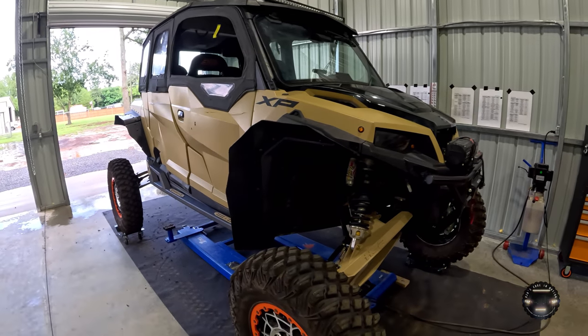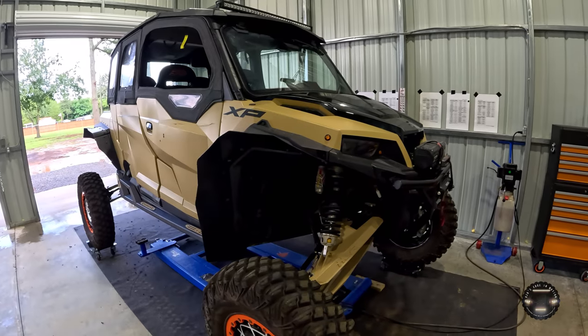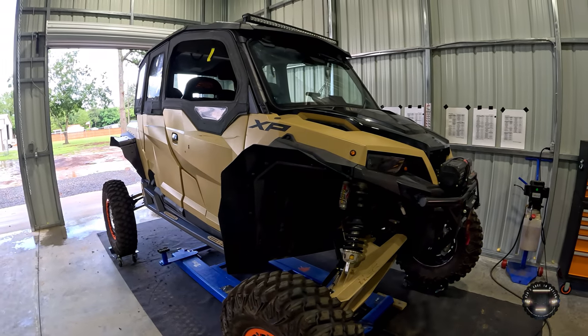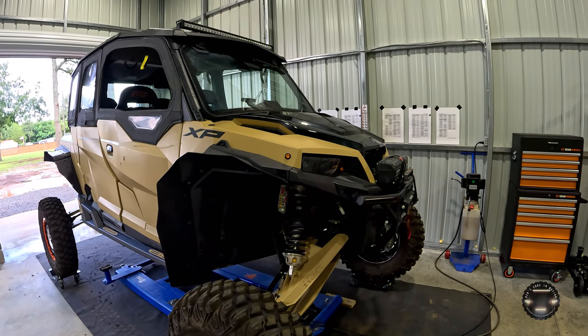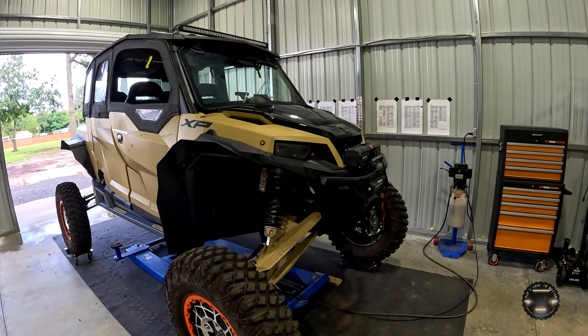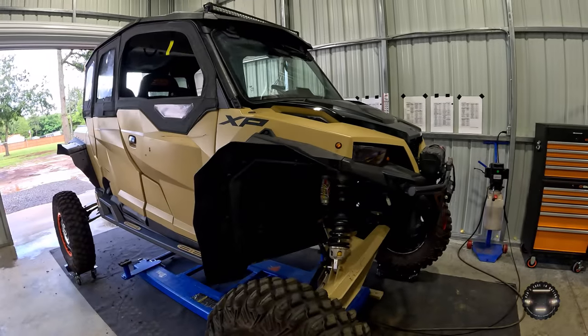Now that I've put the long arms, bigger portals, and all this on — making it wider and taller — I'll probably end up taking it back to him to have him retune it. But I need to get it out and run it first before I have any feedback to give him.